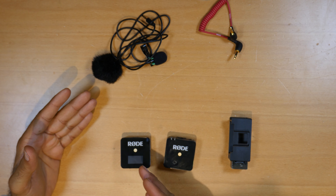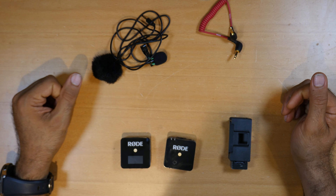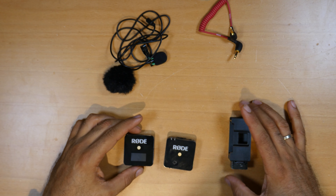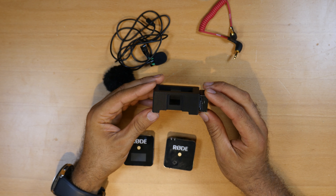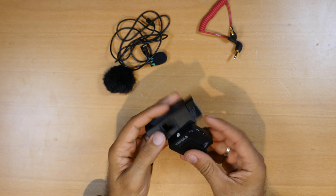This is the system: transmitter, receiver, cable, microphone, boom, adapter, and this adapter that I show you also — this is the 3D printed adapter that you put inside here and then you can put it on a stand.